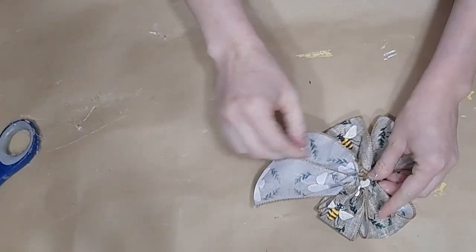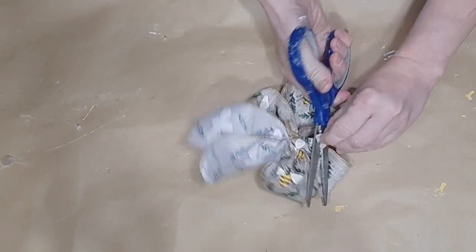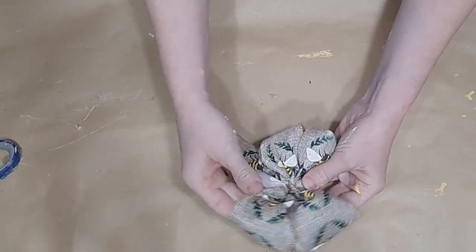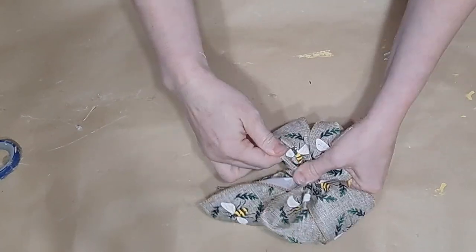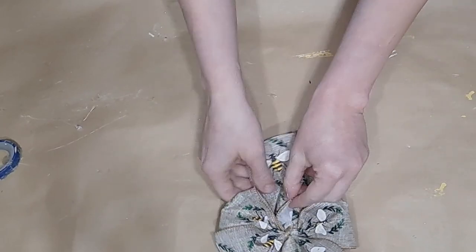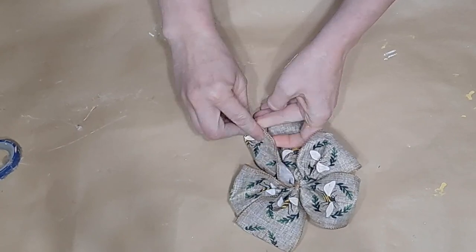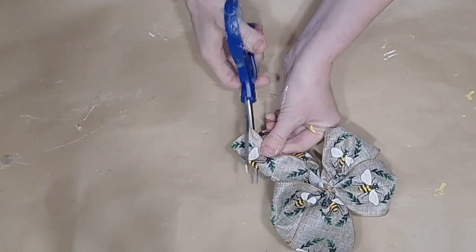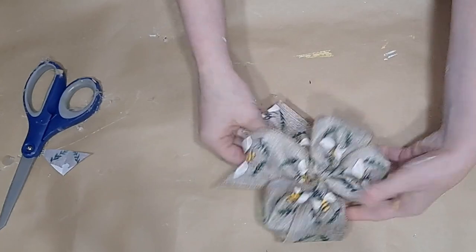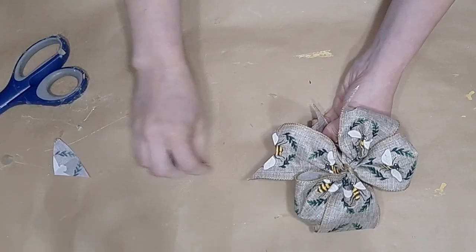I gather in the middle tightly with a piece of twine, then loop it around the back and tie tightly again — the tighter you cinch your bow in the middle, the more you can fluff it up. I trim off any excess on the back, then put my fingers inside the loops and give it a good fluffing. This is wired ribbon and I prefer wired ribbon for my bows as it fluffs up nice and pretty.